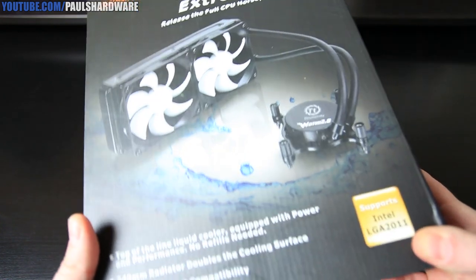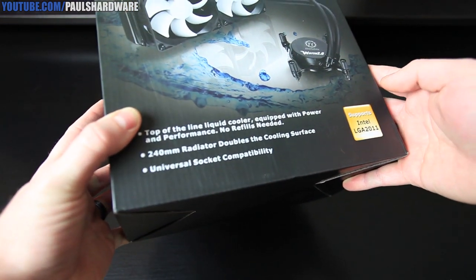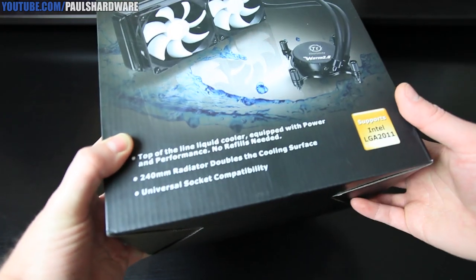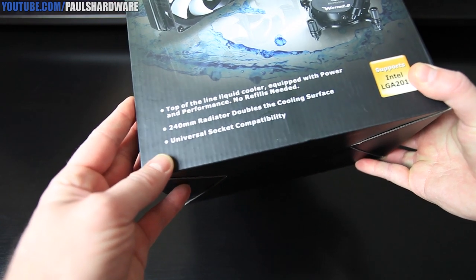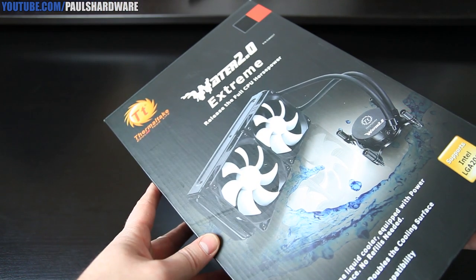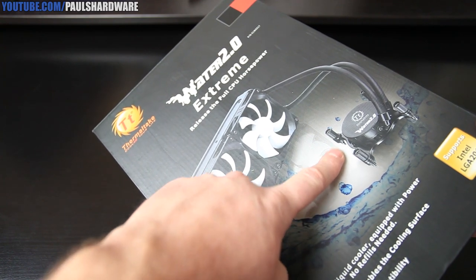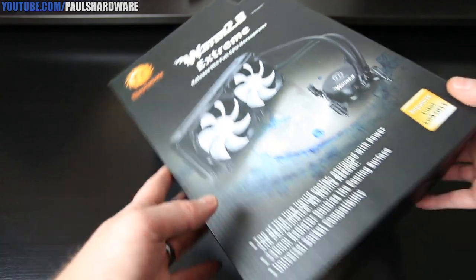Here's the retail box. We have a top-of-the-line liquid cooler equipped with power and performance. No refills needed, this being a closed loop cooler. The 240mm radiator doubles your cooling surface, and there's universal socket compatibility including LGA2011. We have the cooler here, the block and pump, the tubes connecting them, and white fan accents.